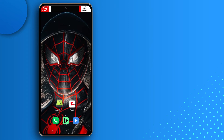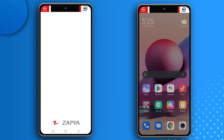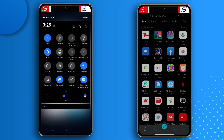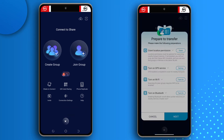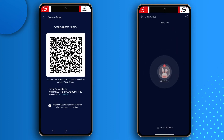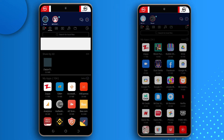Now we have to start transferring all our backups to the new phone using the wireless sharing app — I'm using Zapier. I'll open Zapier on both devices. On the old device, tap the blue button at the bottom and tap Create Group, then turn on Wi-Fi and GPS and tap Next. On the new device, tap the blue button, tap Join Group, turn on Wi-Fi and location, tap Next, grant location permission, then tap Next. I'll tap Create Group on the left phone, and on the new device I'll tap Scan QR Code to connect without entering a password.